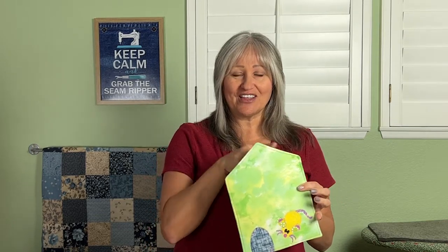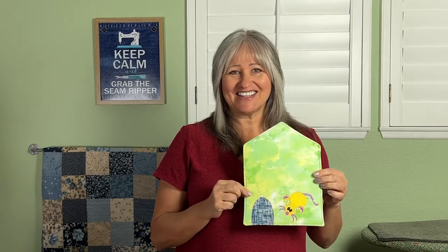Hi everybody, I'm Diana from Sew Outside the Box. Welcome to today's video tutorial. We're going to do a DIY mouse pad. It's useful and punny. Let's get sewing.